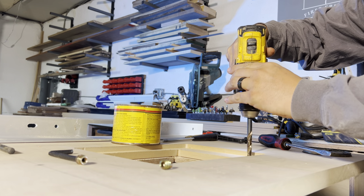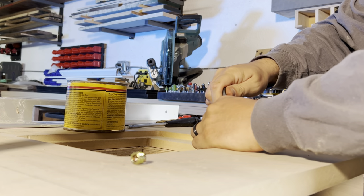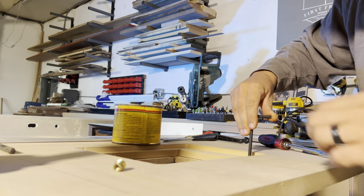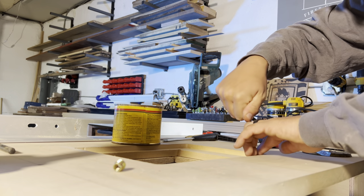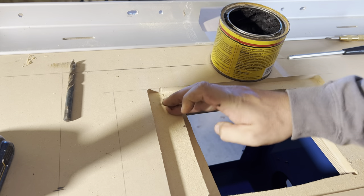With the router lift dropped into the table, we center punch and drill some holes, and drive in some threaded inserts by hand. We like to put just a touch of paste wax on the threads, just so they ease in a little better.